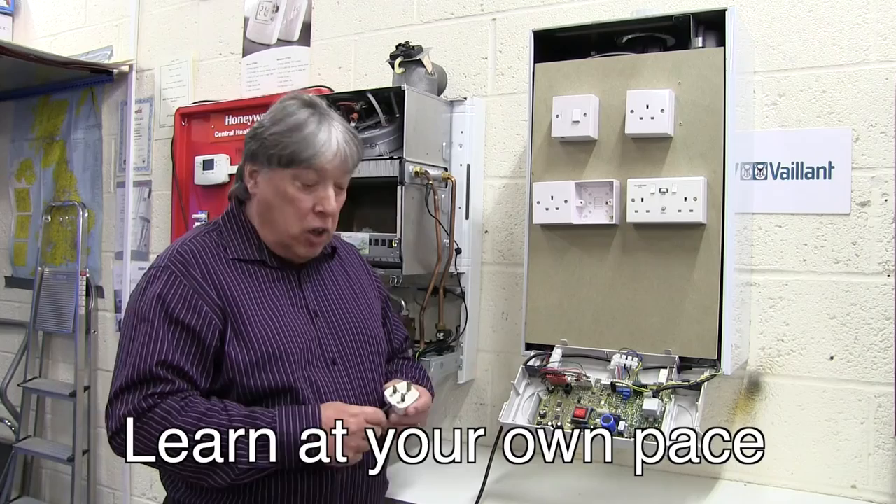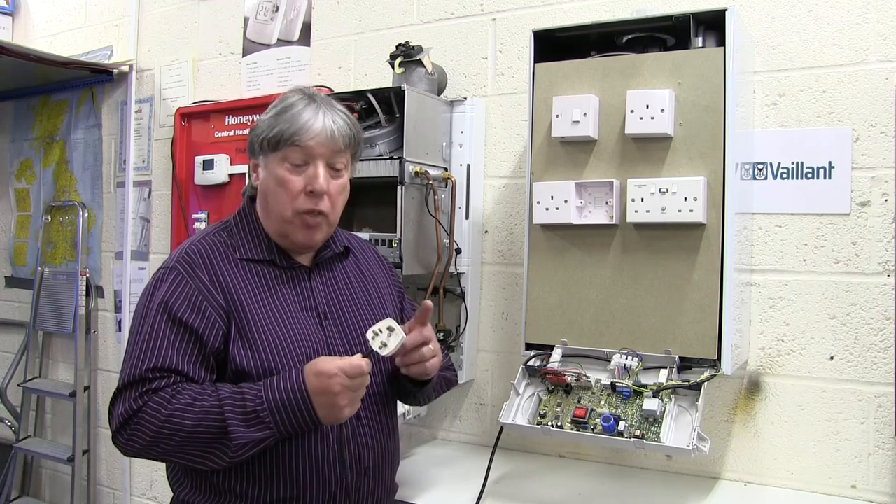We can either use a plug with a 3-amp fuse.